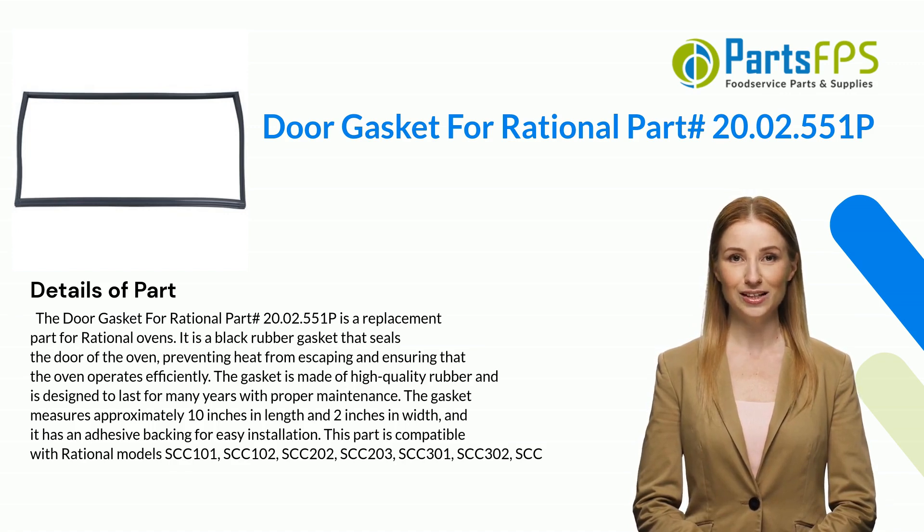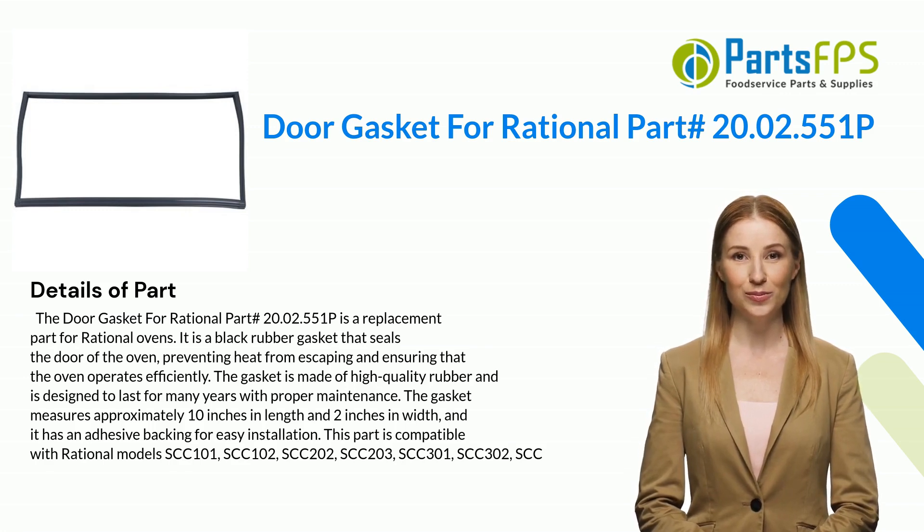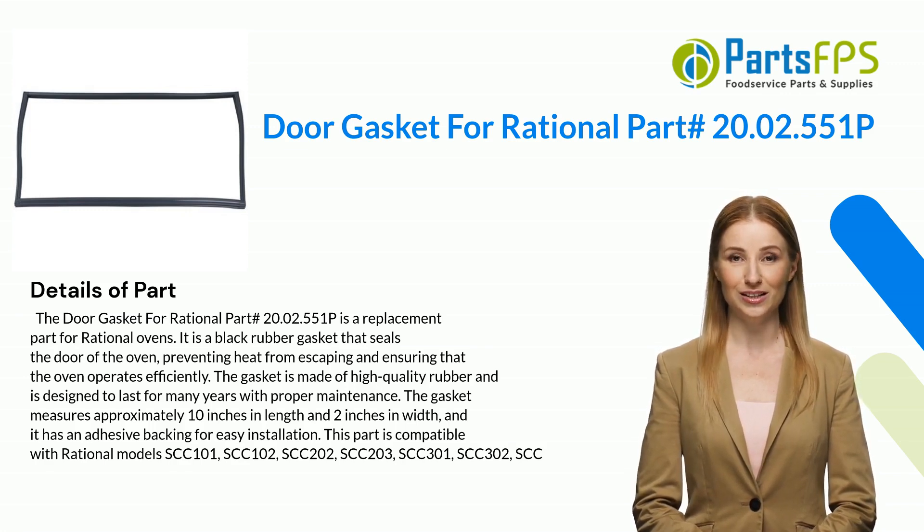It is a black rubber gasket that seals the door of the oven, preventing heat from escaping and ensuring that the oven operates efficiently. The gasket is made of high quality rubber and is designed to last for many years with proper maintenance.